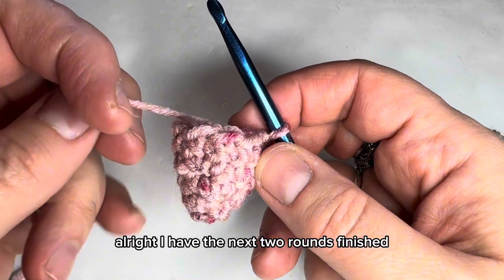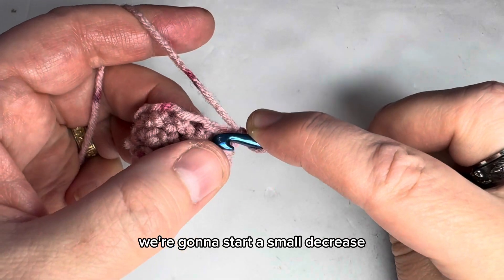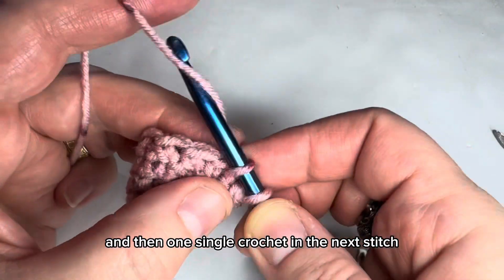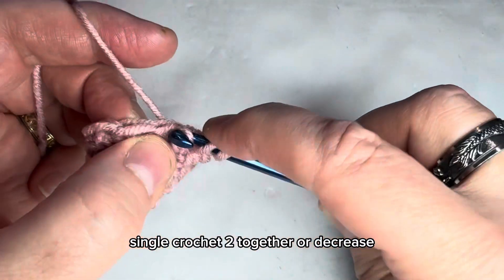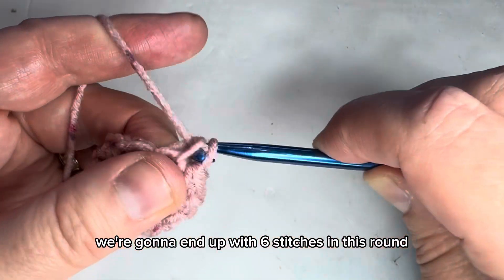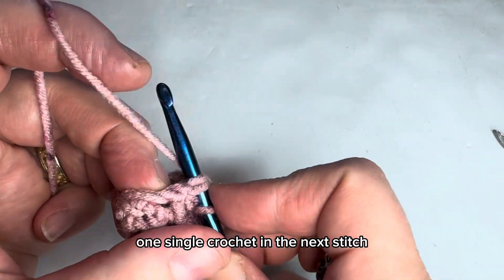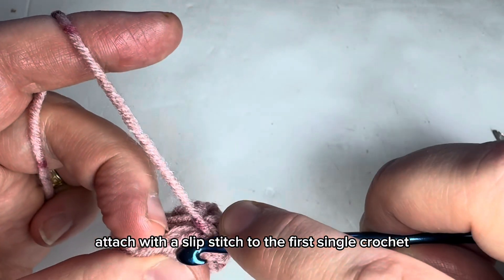I have the next two rounds finished. Chain one and start a small decrease: single crochet two together, then one single crochet in the next stitch. Repeat — single crochet two together, one in the next — one more time. We're going to end up with six stitches in this round. Attach with a slip stitch to the first single crochet.